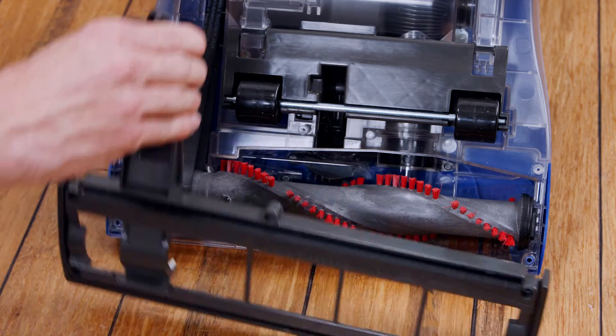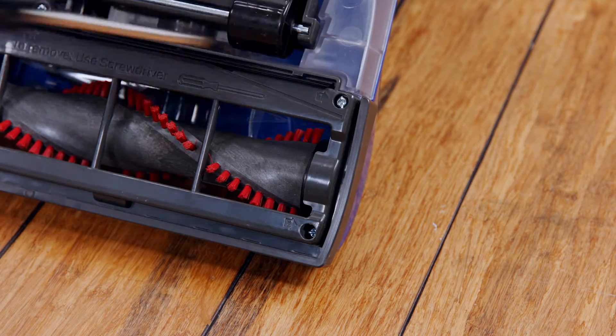Lastly, put the base plate back on and re-secure it with the six screws. And that's it.